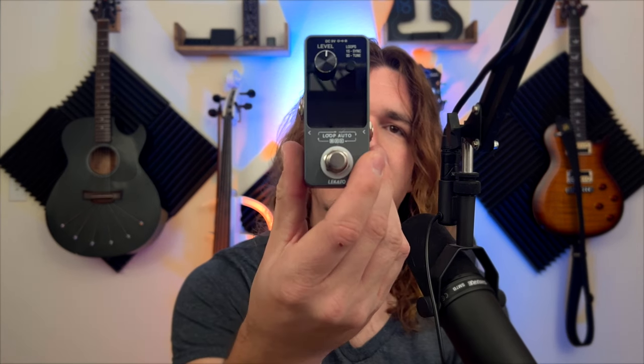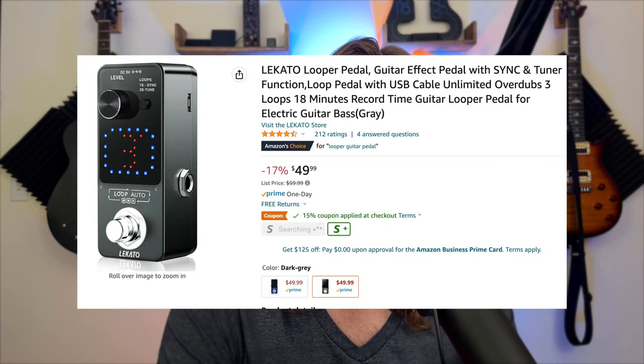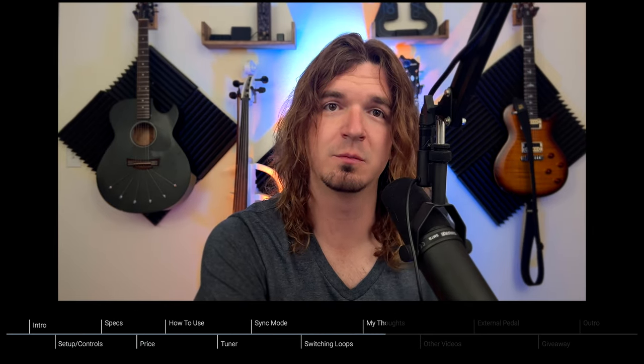In today's video, we're checking out this little guy. This is a very small looper and tuner pedal by Licato. It is very tiny and probably one of the cheapest looping and tuner pedals on Amazon. They do have a version with just the looper that is the cheapest on Amazon. It's very tiny, fits on your pedal board, very easy to use. There are a couple of cool features I really like, and not one but two of you are going to win one of these. Licato was nice enough to send me three — one to keep and two to give out to subscribers. I'll explain the giveaway towards the end of this video.